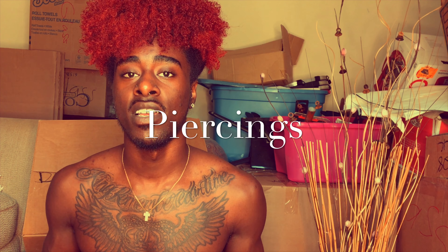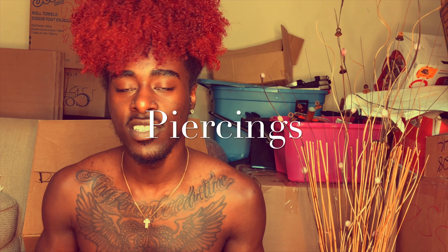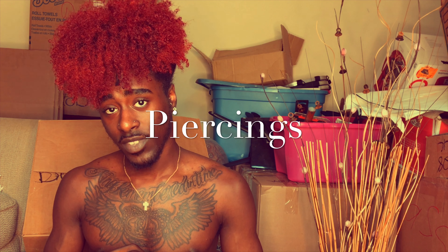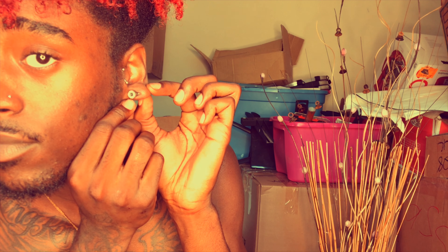The first thing I want to talk about is my piercings. Let's start off with the basics - my ears. I have gauges; they were at a double zero.